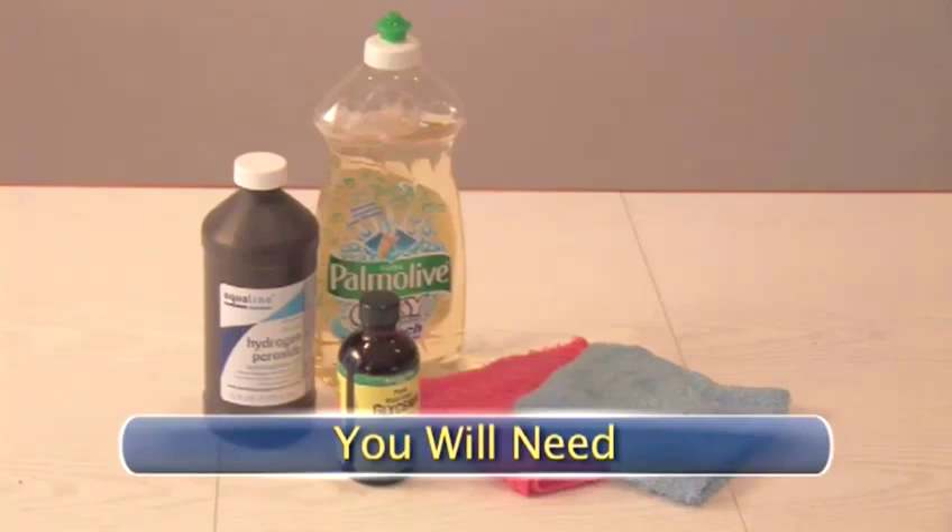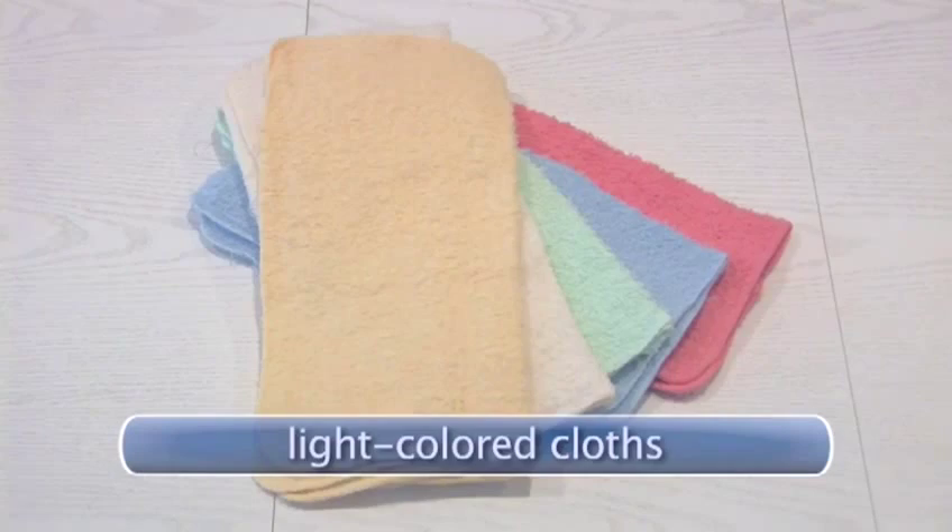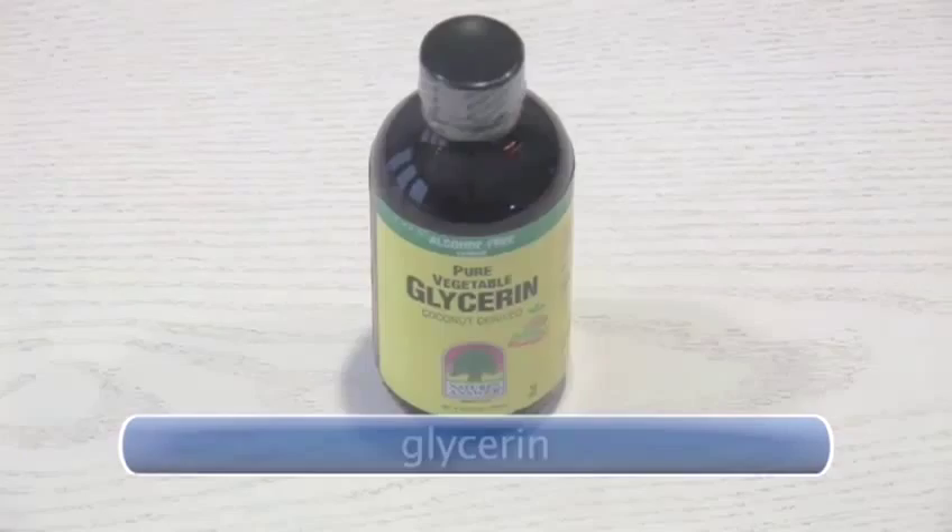You will need light color cloths — dark colors may bleed onto the fabric — clear or white dishwashing liquid, hydrogen peroxide, and glycerin.